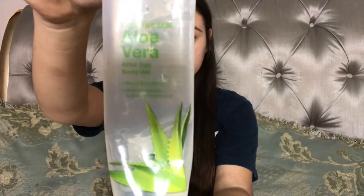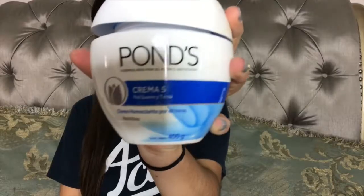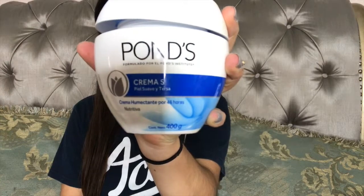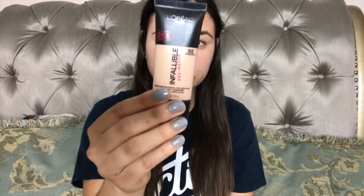The very first thing I'm going to be doing is going in with this aloe vera body gel. I love applying this to my face because it feels super hydrating and fresh. Then I'm going to blend in this Pond's face cream with this coconut oil — I just love blending these two together because it feels really hydrating. It's always very important that you have a very nice hydrated base or that you prime your face very well before applying foundation.